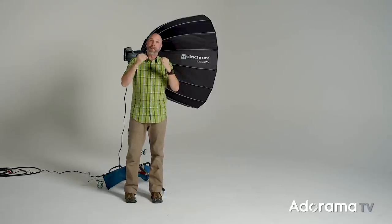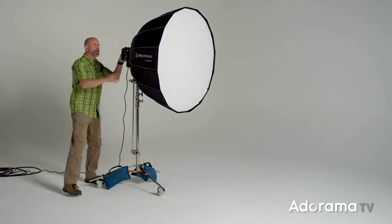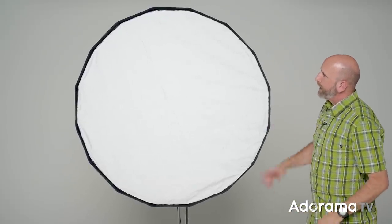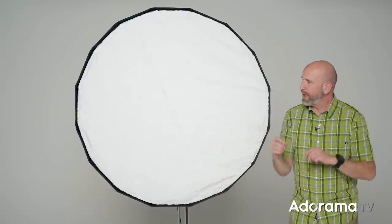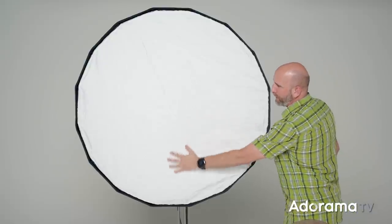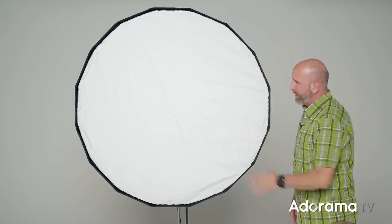You get a lot more light output and it's more directional because of this parabolic shape. I'm going to rotate it so we're facing directly at the main camera and lock that off. On the front we have a diffusion panel. All of that light coming straight out is going to hit this and then scatter, making it softer. So depending on whether we have this diffusion panel on the front or not, it will change the quality of light — we can have softer or more directional light.